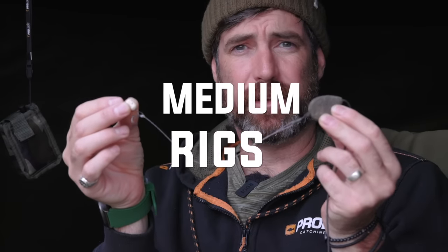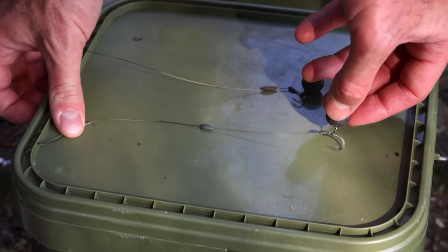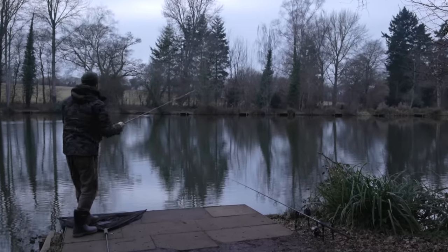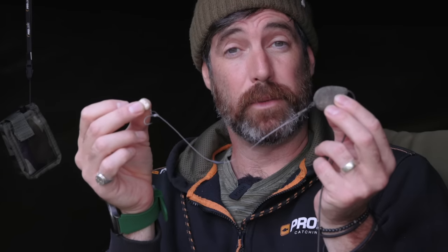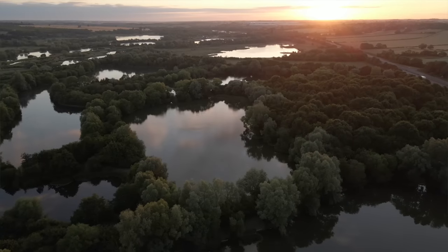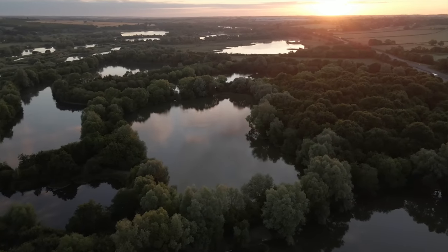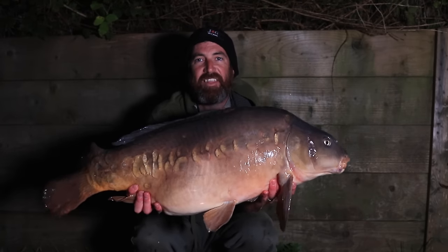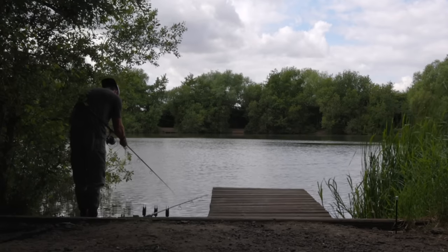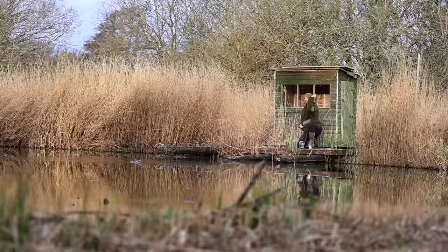Rigs of six to nine inches could be considered medium length rigs, and what you find is this is the length most people will choose to use regardless of the situation — and that's a mistake. Even a nine inch rig can be too short for really big fish or super soft lake beds. The time to use a medium length rig is for all-round fishing on lakes with fish up to about 30 pounds. I generally go slightly longer in the summer because the fish are moving more quickly and a longer rig goes further into the mouth, giving you more time to get a hook hold as the fish moves off to the next patch of bait.